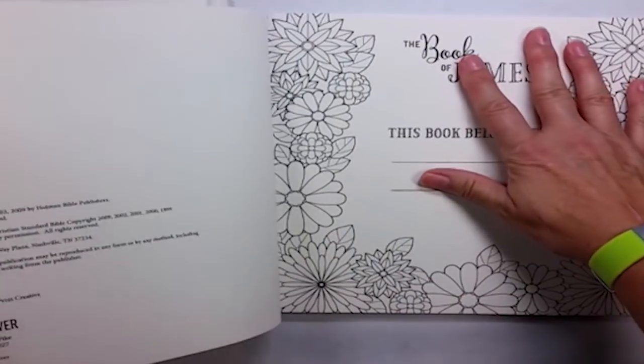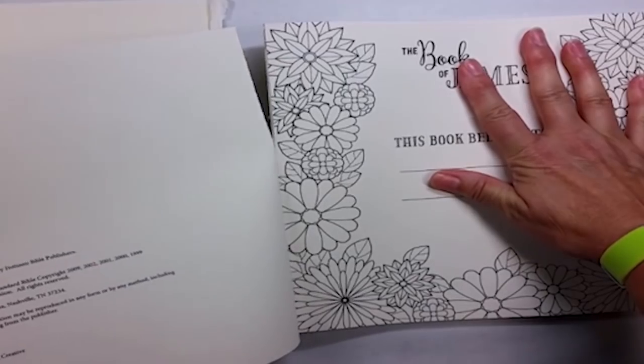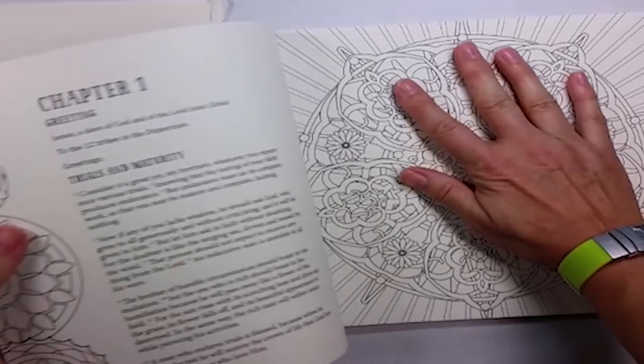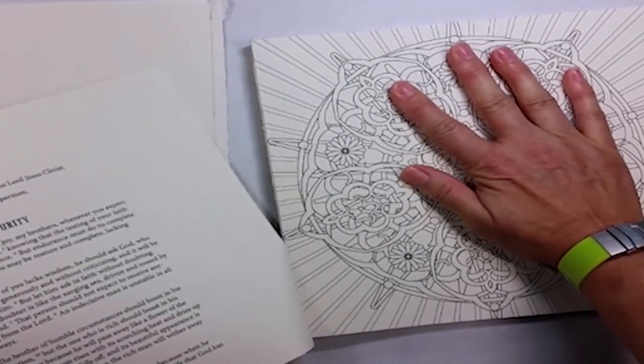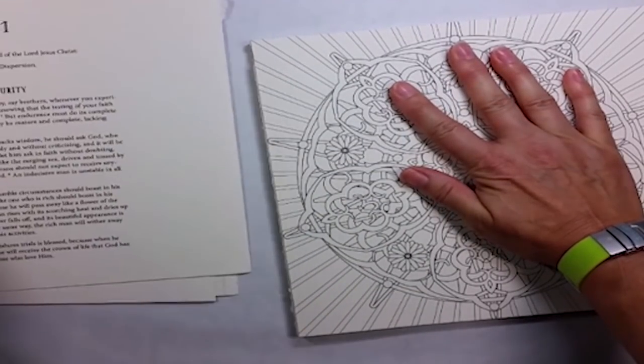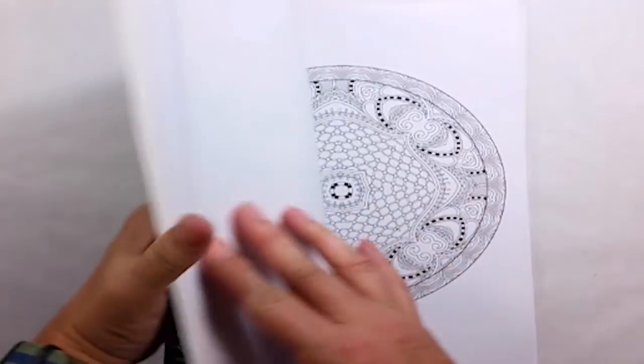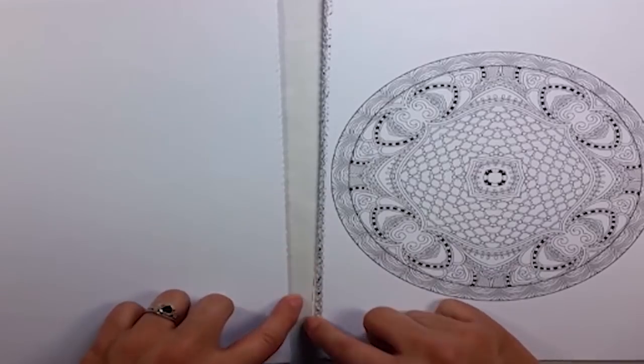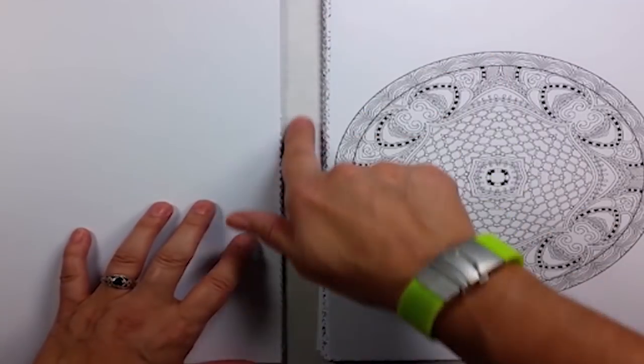This book I really wanted to take apart because it's a two-sided bound book and I really wanted to be able to not bleed through onto the other side. The next book I'll show you is perforated, and on the perforations all you have to do is gently remove each sheet along the perforated line. Simple and easy.